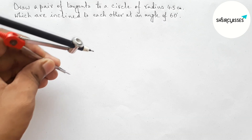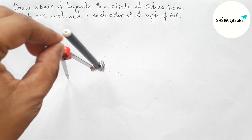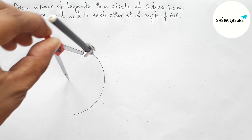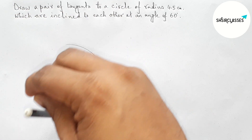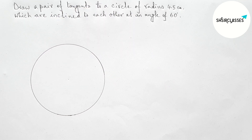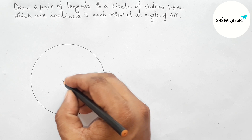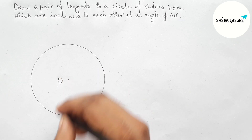Next, putting the compass here and taking any point as the center of the circle, then draw a circle with the help of compass. Taking here center O, so O is the center of the circle.